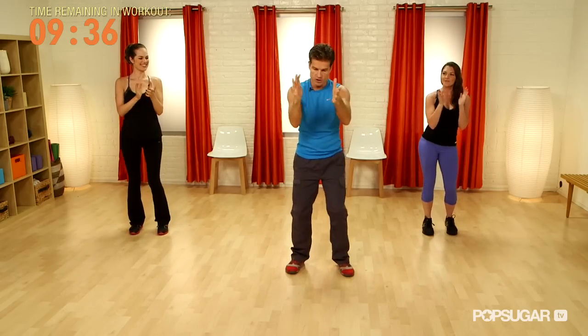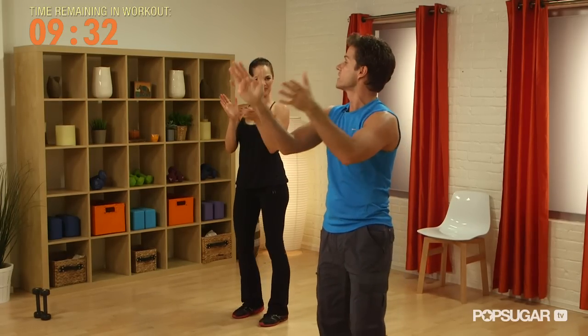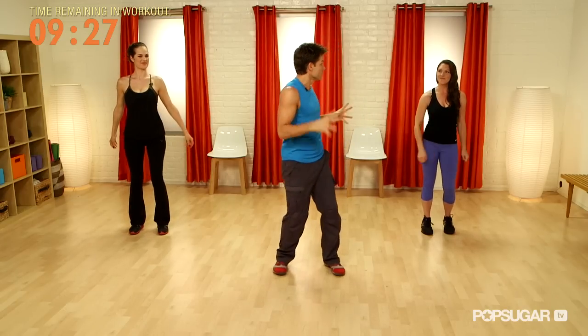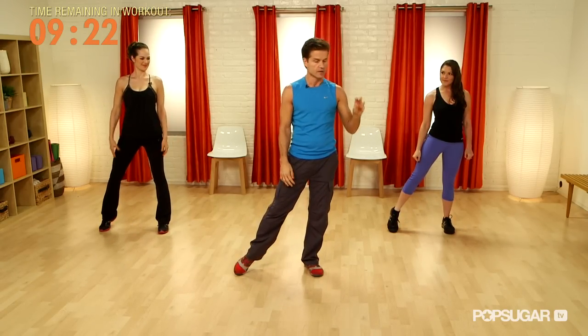To make it easy, we're going to do everything the whole time to this rhythm and we're not going to change it. Everything we do, we're going to do four times. We're going to start with the right foot, and each move we're going to do four times.